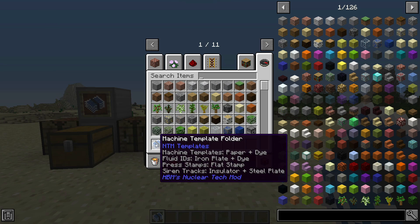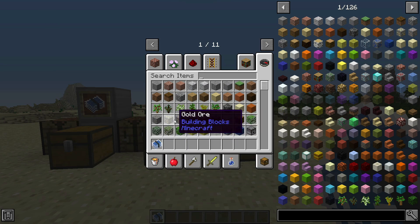How you make plate stamps and fluid IDs, which are very helpful — things like that.